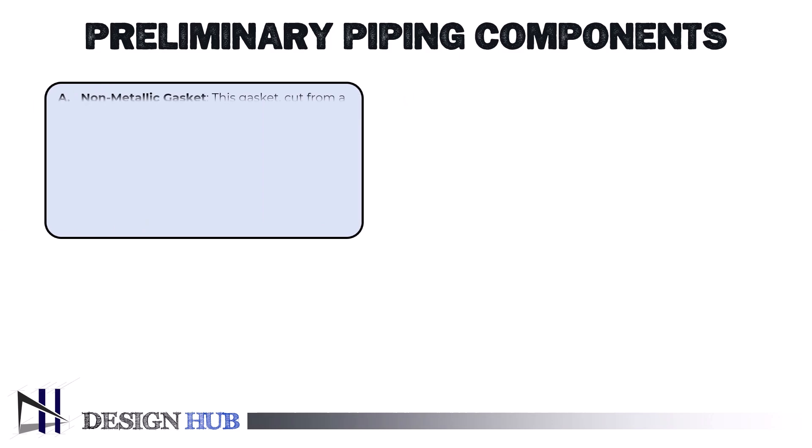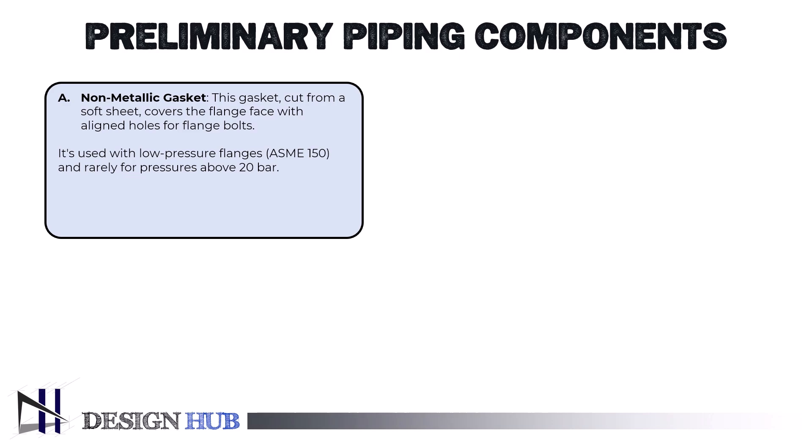First up, we have the non-metallic gasket. As the name suggests, this gasket covers the entire face of the flange, with holes that align with the flange bolts. Cut from a flat, soft sheet, non-metallic gaskets are typically used with flat face mating flanges for low-pressure class applications, ASME 150, and are very rarely specified for pressures higher than 20 bar.